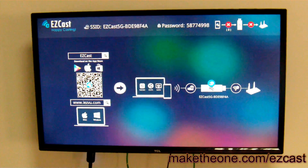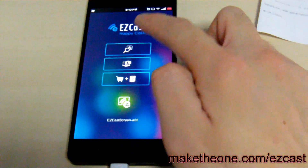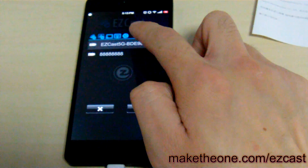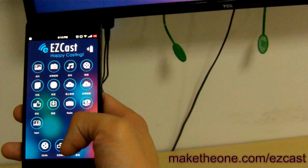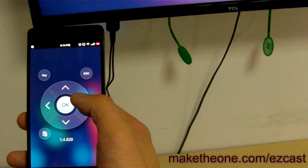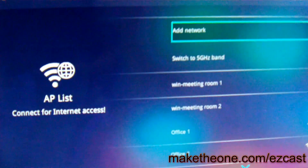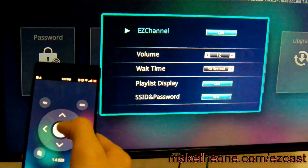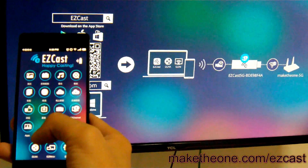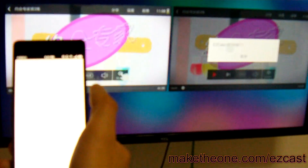First, I plug in EZcast to power and TV. Then I connect my phone to EZcast through Wi-Fi and set up the internet connection with my phone controlling EZcast. Now I'm going to try playing my favorite soap opera in DLNA mode.